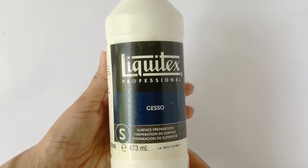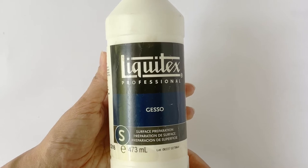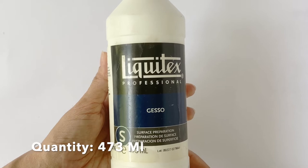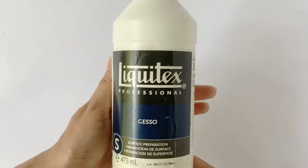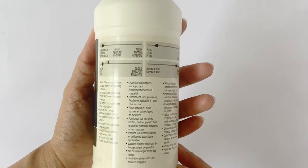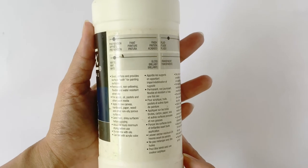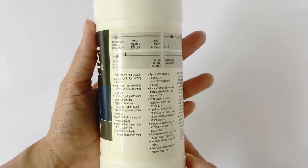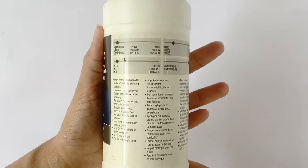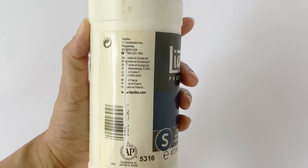Looking closer at the product, this is part of their professional range, which means that the proportion and quality of pigments is better compared to student grade Gesso. This bottle contains 473 ml of product and costs approximately Rs. 1400 if purchased domestically. This specific variant is designed for surface preparation, has a matte finish, is fluid in consistency, and is quite opaque when applied. All this information along with its USP, method of application, and surfaces on which it can be used has been provided on the label.